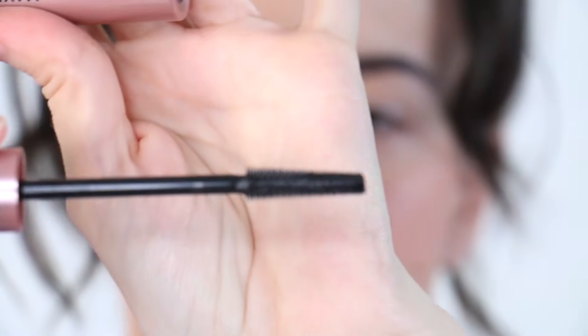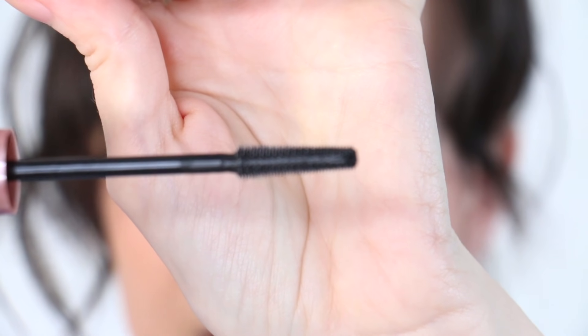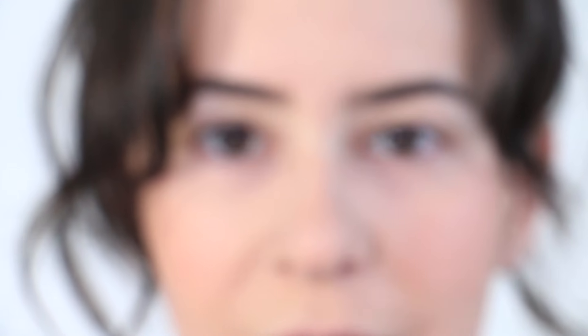We've all seen the packaging — it looks pretty. Oh, it's 3D! And this is what the brush looks like. It seems to be one of those flimsy ones. I have a good feeling about it. I feel like the brush is right up my alley — short plastic bristles. Let's do this.